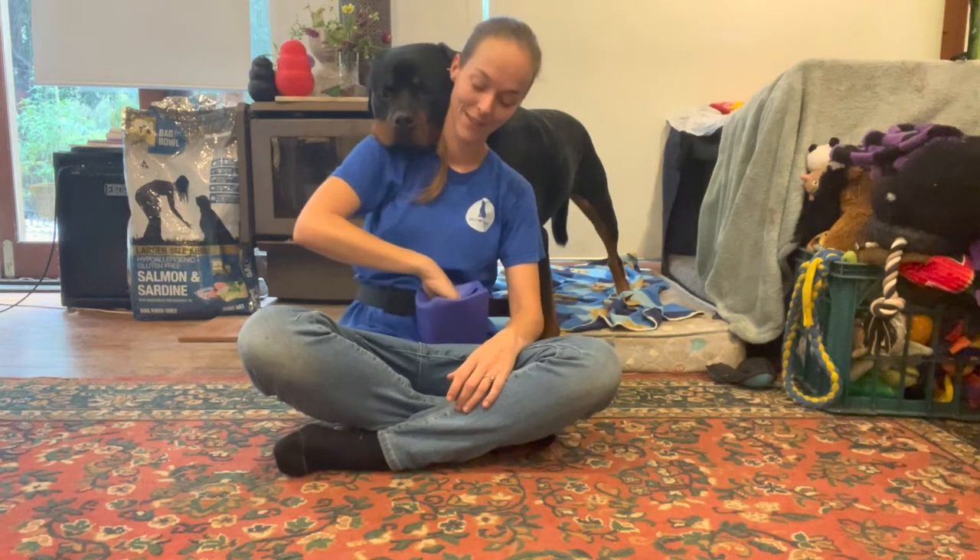Odin! Selfie! Welcome back to another YouTube video, guys. We're going to be teaching a very modern dog trick this week, which is selfie.